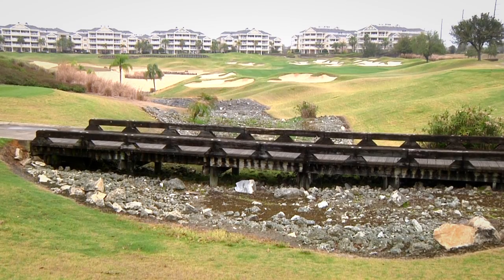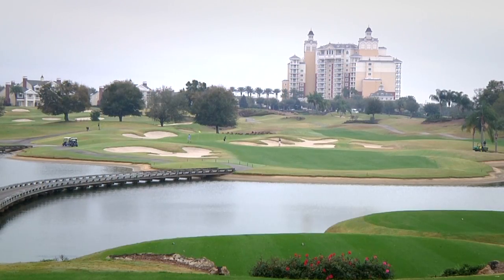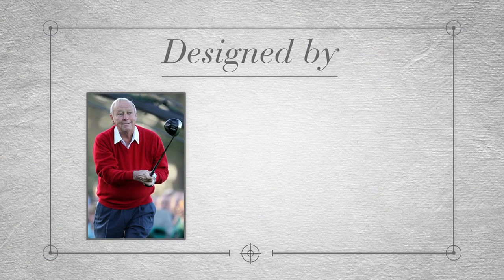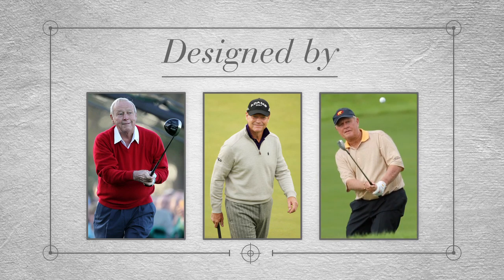Built on former ranch land and orange groves, Reunion Resort of Orlando has three 18-hole golf courses, each designed respectively by Arnold Palmer, Tom Watson, and Jack Nicklaus.